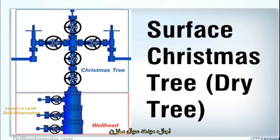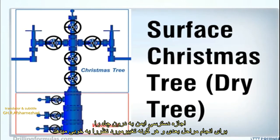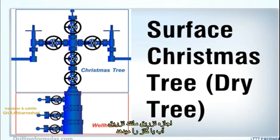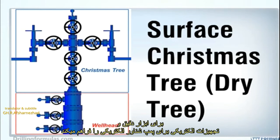The functions of the Christmas tree are as follows: allow reservoir fluid to flow from the well to the surface safely in a controlled manner; allow safe access to the wellbore to perform well intervention procedures; allow injections such as water or gas injection; provide access to hydraulic line for a surface control subsurface safety valve; and provide electrical interface for instrumentation and electrical equipment for an electrical submersible pump.